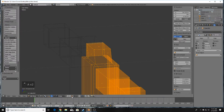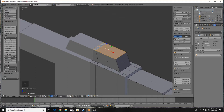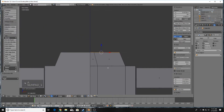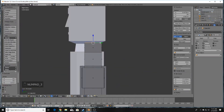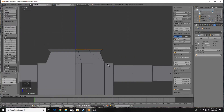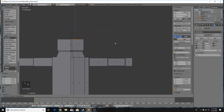Select these faces, go into Edge Select mode, press X and choose Dissolve Edges to get a nice clean face. Press E to extrude, then scale in all directions by pressing S to begin forming the neck.